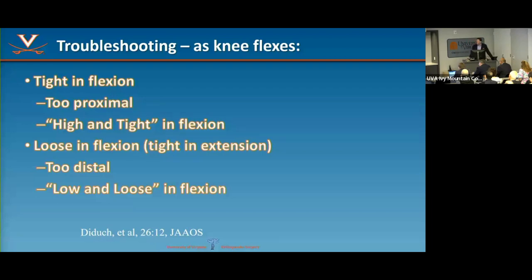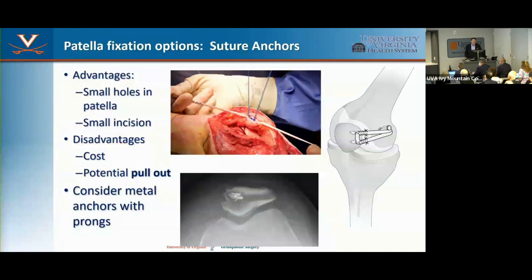If it gets looser as you flex, that's 'low and loose.' Too proximal or too anterior is the worst mistake you can make — you've got to recognize that. For patellar fixation, most people use suture anchors, but recognize that no suture anchor is designed for the patella. You can pop one out, size up, and that's an unsettling feeling. I've now gone to metal pronged anchors — the oldest and cheapest ones available — because they hold better in patellar bone.